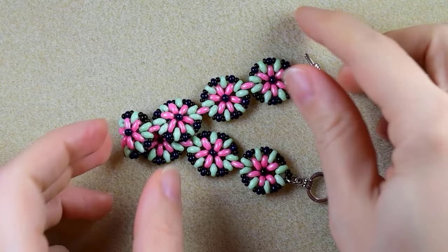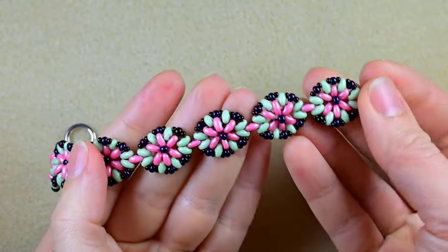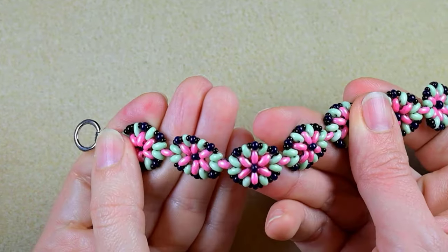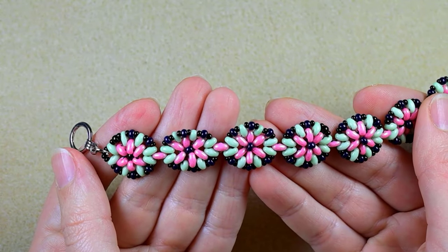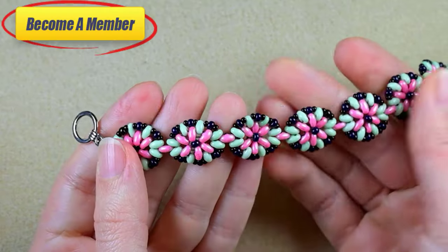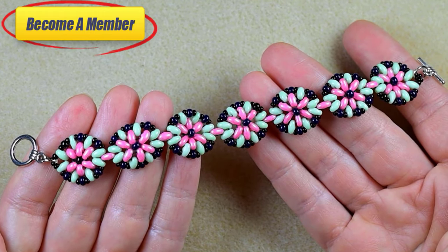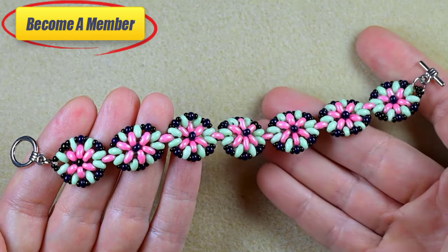Now my Spring Flower Superduo bracelet is ready! If you like it and want to see more videos like this, it's a good idea to subscribe and hit the bell button so you'll know when I make new tutorials. A lot of work goes into this video, so you might also want to support me on PayPal or by becoming a member — check the description or the join button for perks. Thank you so much for staying with me until the end — now click on the video on your screen and continue watching.